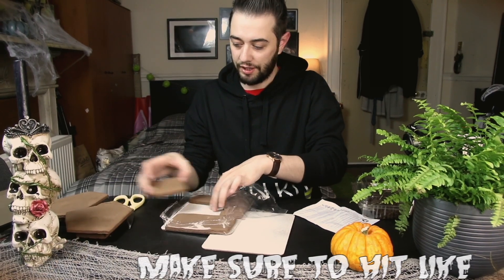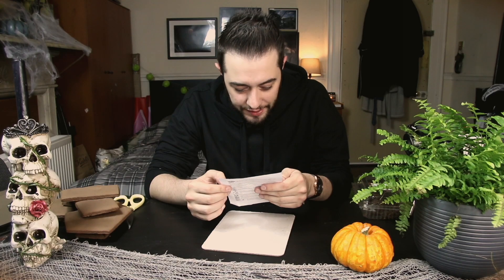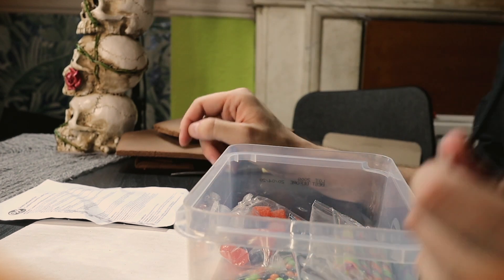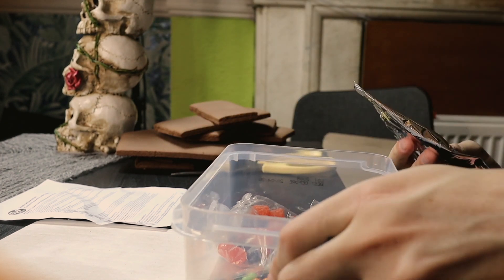This is going to be a bit of a guessing game because I'm not really sure how this is supposed to work out. Step one: prepare the cookies — done. Step two: prepare the decorating bags. Nothing can go wrong with that, right? Oh no, the decorating bags seem complicated. I guess we're using this one, let's see how we go.